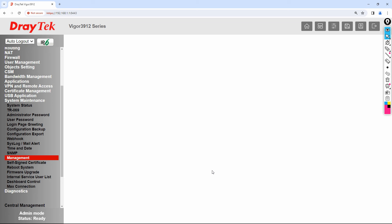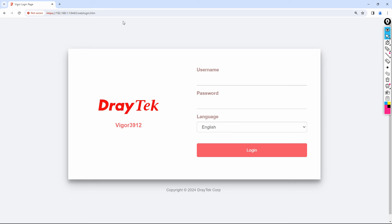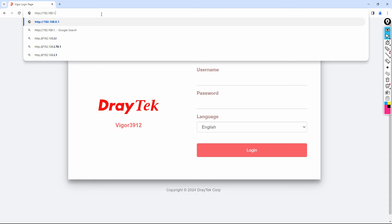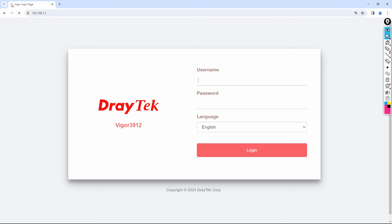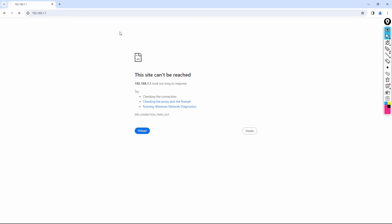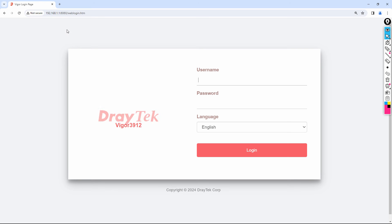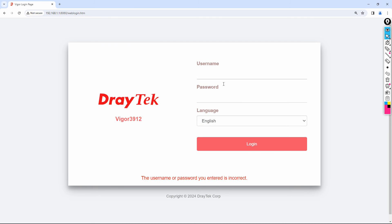After the router comes back, let's test HTTP access. First try http://192.168.1.1 without a port number — it will fail. You must use port 8080. Type http://192.168.1.1:8080 and press Enter. Now you can see the HTTP login page. Enter the username admin and your new password to log in successfully.